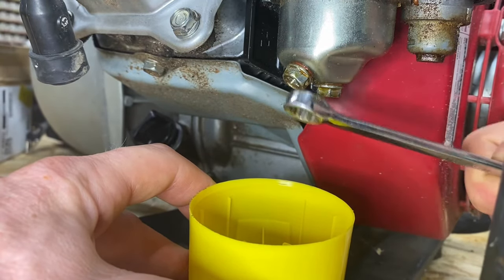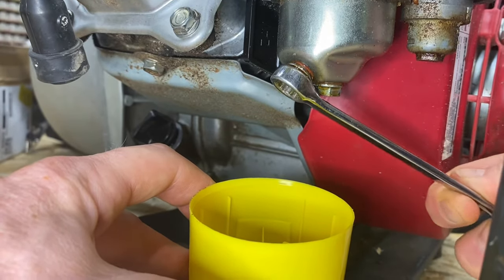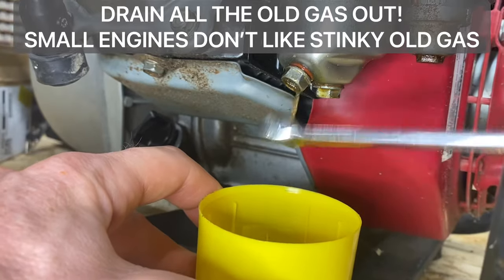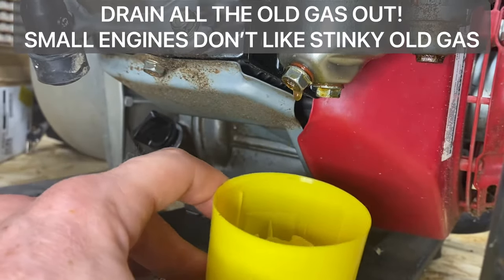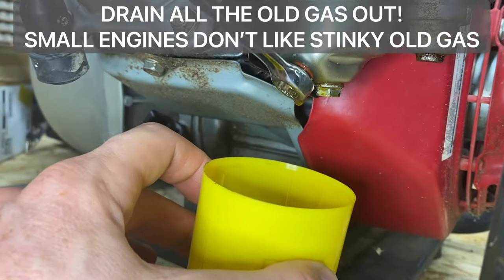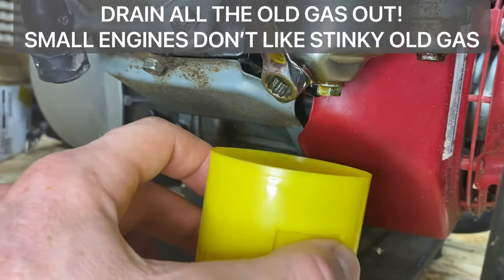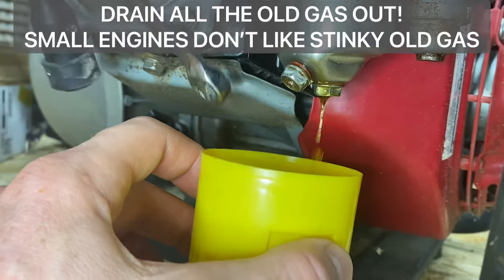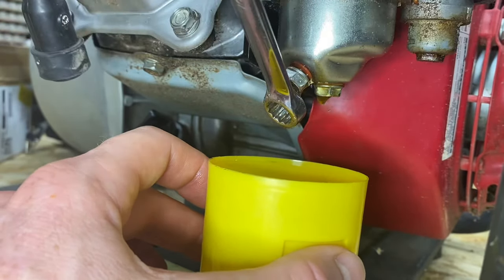You'll notice that fuel, when it goes bad after a few years, it turns into like a varnish - almost like a green. Oh my gosh. And it smells so, so horrible. So try to keep that old fuel off your hands - see right there, it's almost like a brown color. Hopefully my spray can cap is enough. I don't know how much fuel is in here, but for the video we're going with a little spray cap.